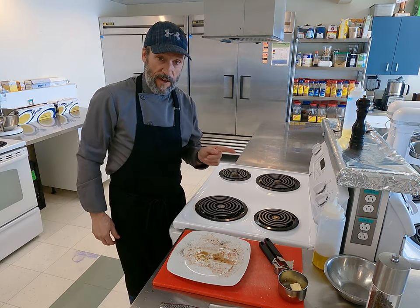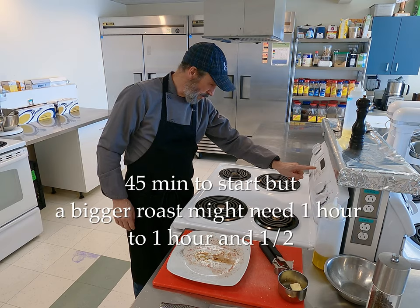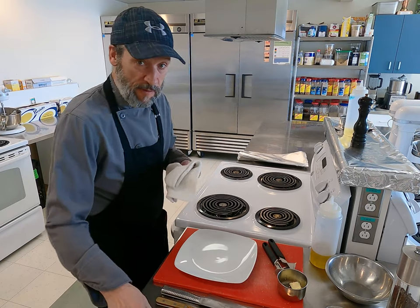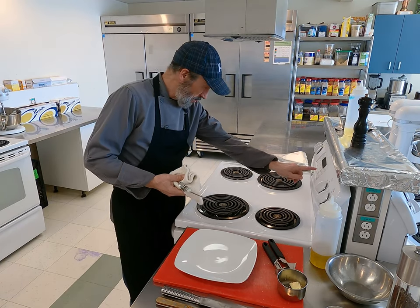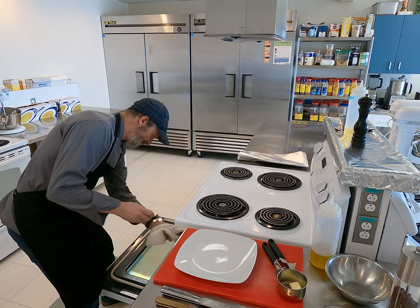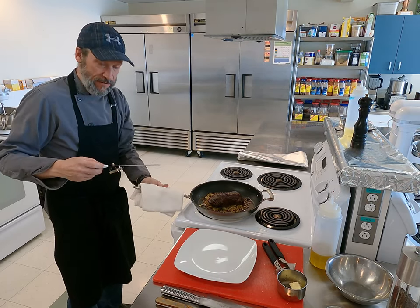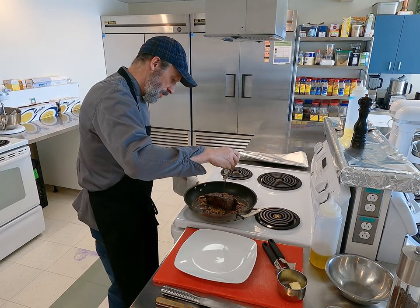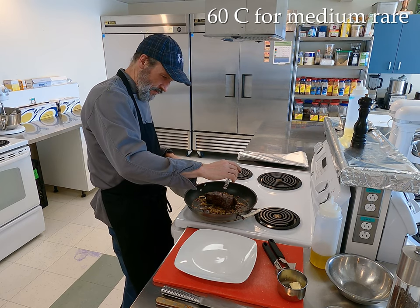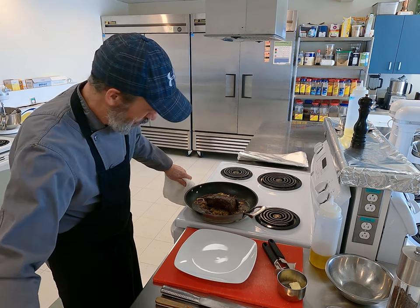I'm going to start with 45 minutes in the oven. In 45 minutes I'll come back and check the temperature — always use a timer because if you don't, you might forget. After about 45 minutes, I'm going to check my temperature. Be careful not to burn yourself on the handle — it's going to be hot. I've got 62 degrees Celsius and I can see some juice coming out, so it's just perfect.